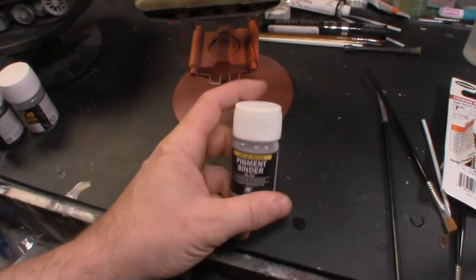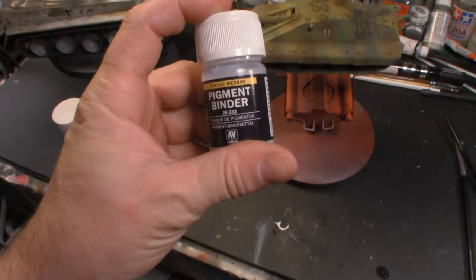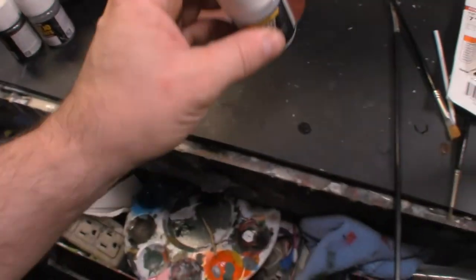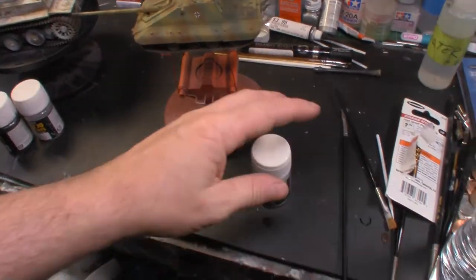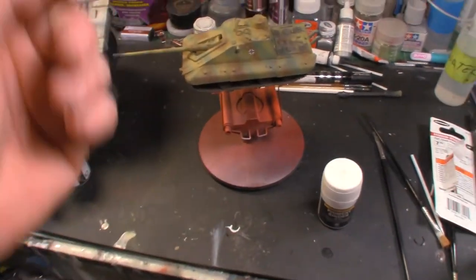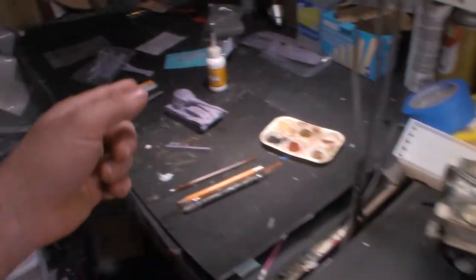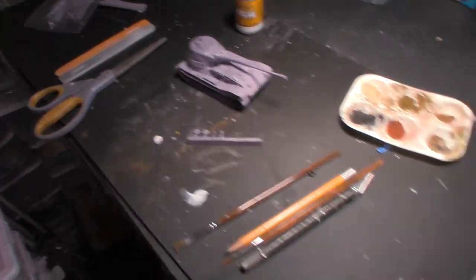That's a quick update. I was very pleased that you can airbrush the pigment binder and seal the pigments on any vehicle - that was a unique learning experience. Today I learned you can airbrush pigment binder, I'm getting real close to finishing the Crocodile, we're going to paint the track and get that taken care of, and then we're starting the VK. That's what I've got going on today - stay tuned for the next episode.